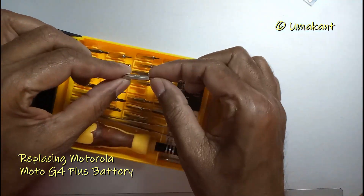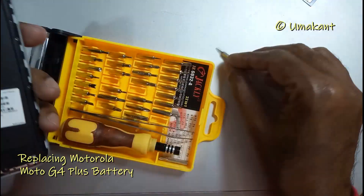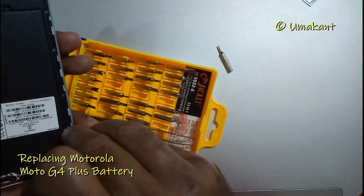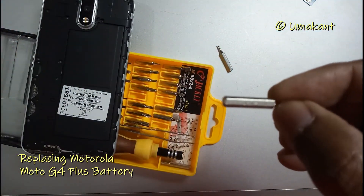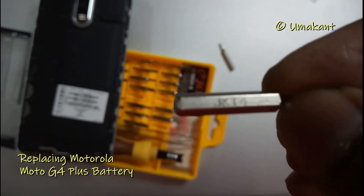Now you have to take out the right screwdriver. I found this one to be the most suitable for the size of the screws — this was the ZK-T4.